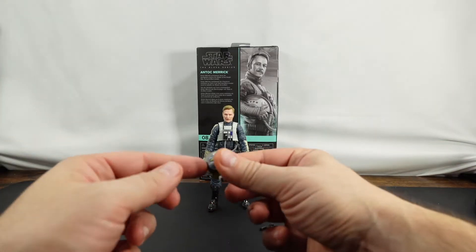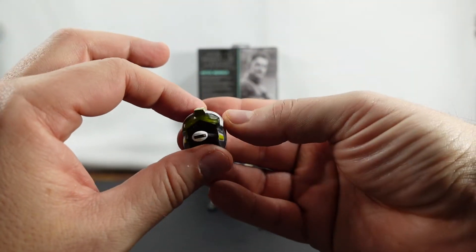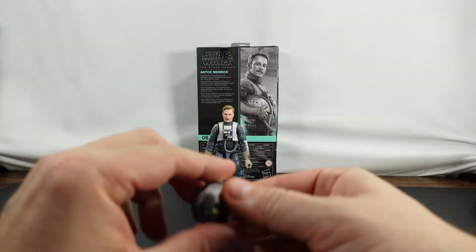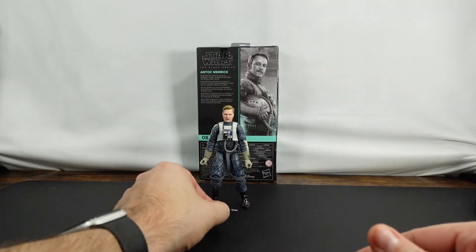Let's go ahead and take a look at the helmet first, which is one of the coolest things when it comes to these pilots. It's a good-looking helmet here — he'll probably be wearing it when I have it posed. It's a typical blaster that we've seen with almost all other pilots.